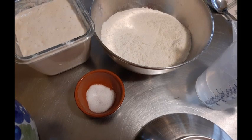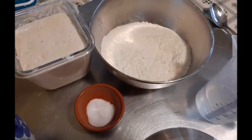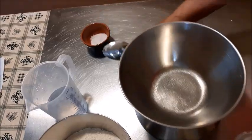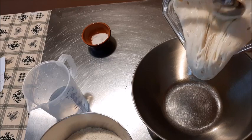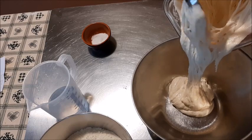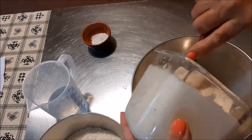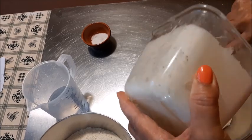Ciao a tutti! Facciamo questo filone insieme al gruppo Nuvola, un amore di pasta madre, sotto la guida dell'amministratrice Rosa Di Fonso. Preparate tutti gli ingredienti: il licoli, vedete, è bello attivo. Metto lo peso, metto la dose di licoli: 280 grammi. Questo l'ho rinfrescato diverse ore fa e portato al raddoppio.